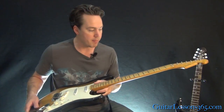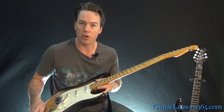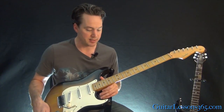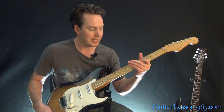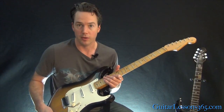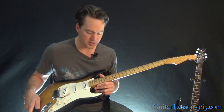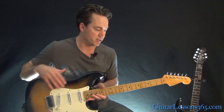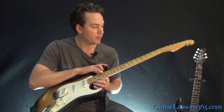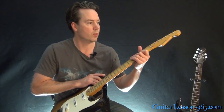He also put in stainless steel frets, a little bit taller than what originally came on — probably what you'd consider jumbo frets in stainless steel. Since I was on my third refret, that was important. It keeps the nice smooth feel and I don't need to refret every two years like I was doing before, because I was playing a lot on stage and doing lessons and just chewing through frets. I haven't had to have a refret since — that was about four or five years ago.